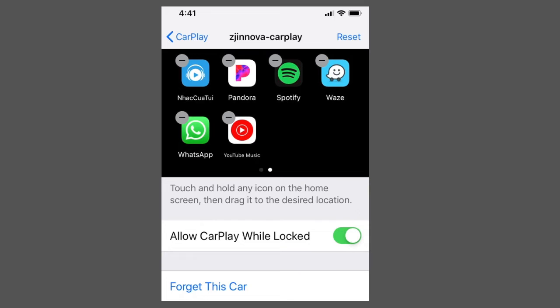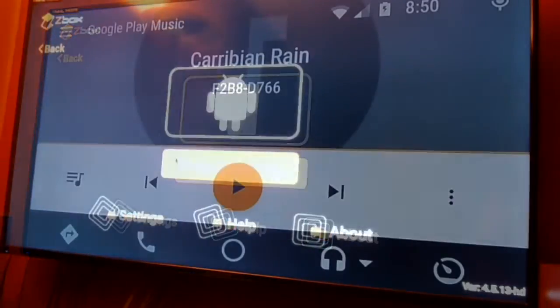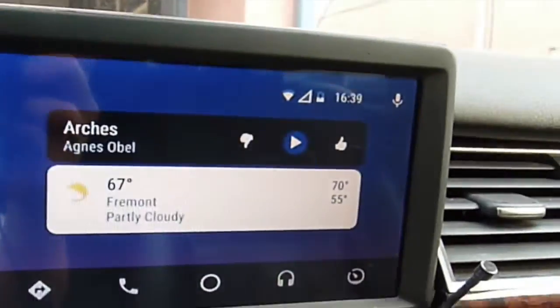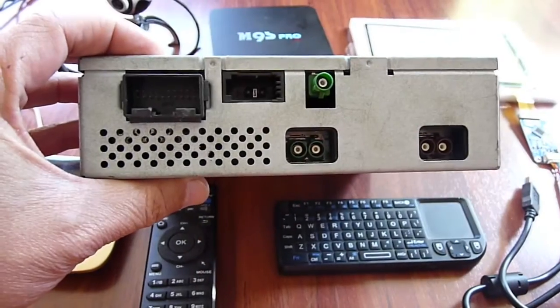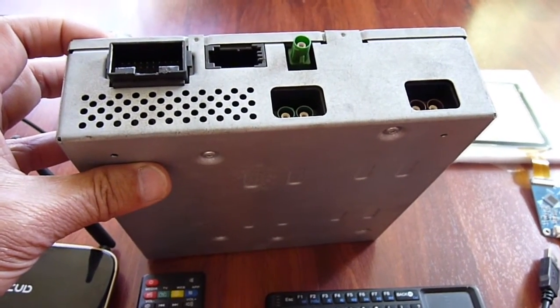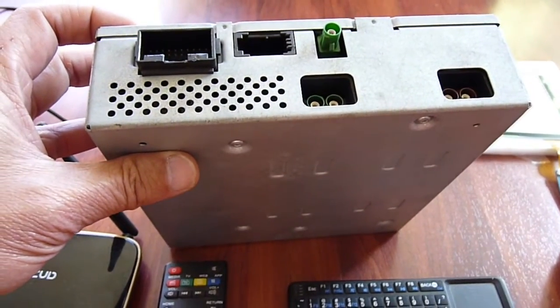This is how CarPlay interacts between the iPhone and the MMI. With Android Auto installed on your phone, this is Google Android Auto working on the MMI 2G. For all MMI 2G or 3G, you actually need a video input called AV into the MMI. For 2G and 3G, they have the TV tuner that you can add.